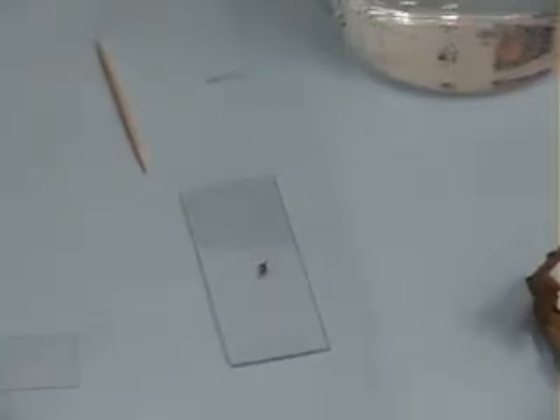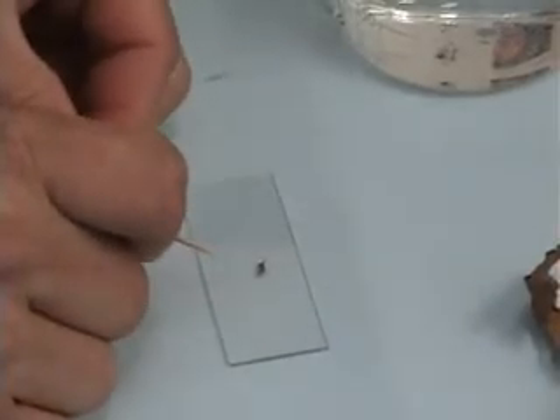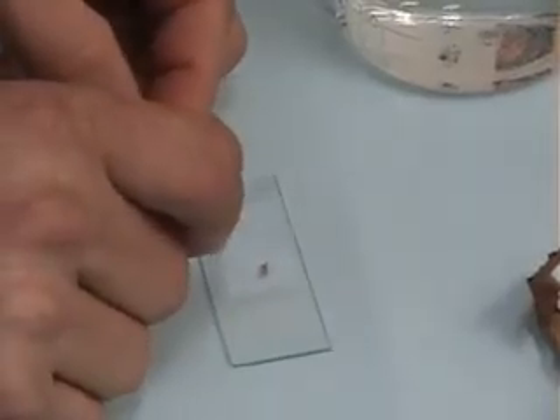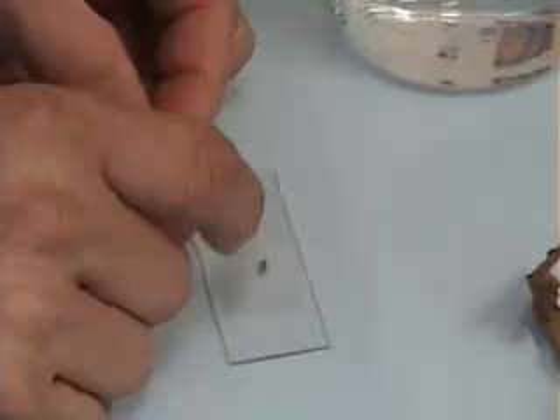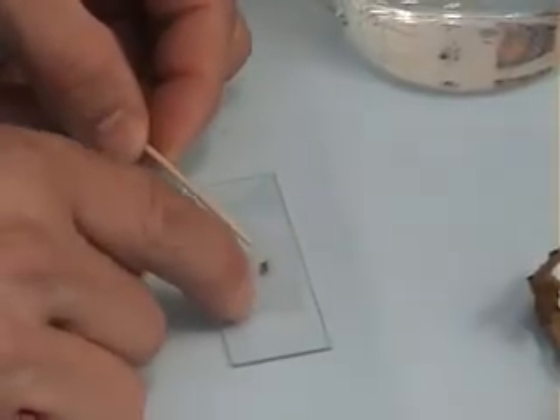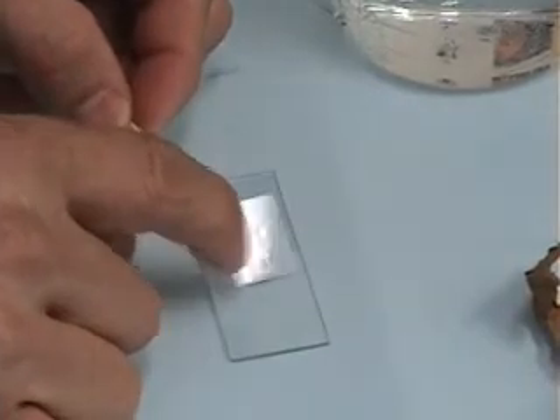Then, once you have your specimen in the drop of water, you would take your cover slip and your toothpick. Place your cover slip at a 45-degree angle on one side of your water drop, making sure not to touch the water. Then slowly slide the cover slip up, using your other finger to help you, until it touches the edge of the water. As soon as it touches the edge of the water, you drop your cover slip. This ensures you have no air bubbles.